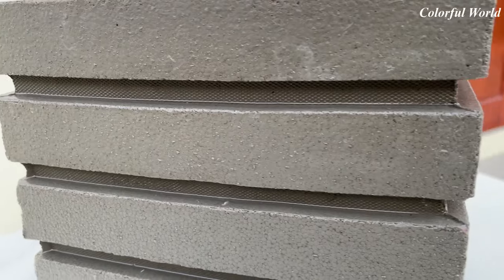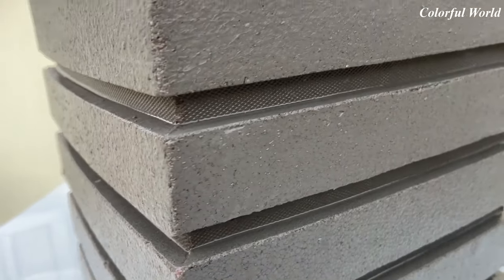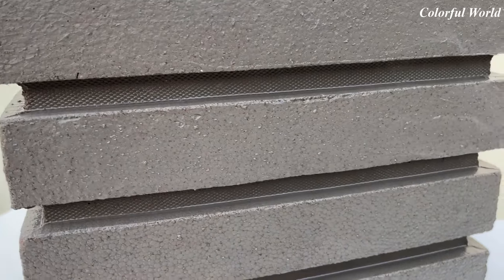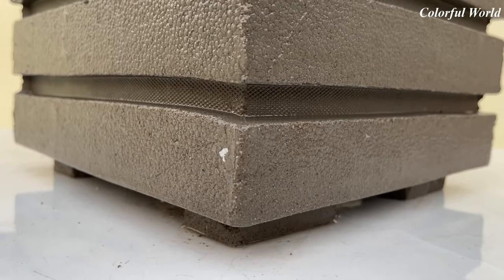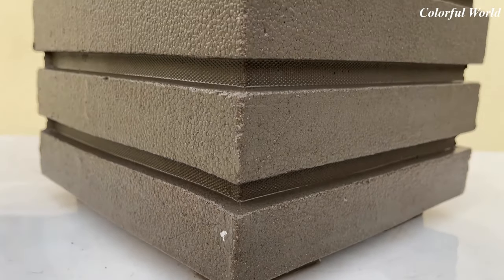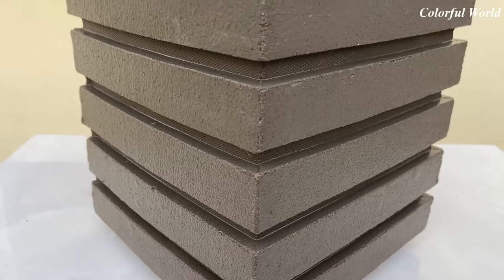After removing the mold and cleaning the excess sand and cement in the corners, this is the result. How do you feel? As for me, I am very satisfied with this product.